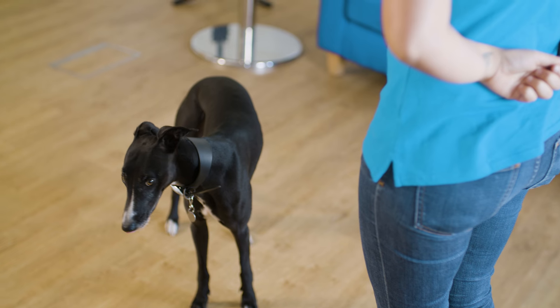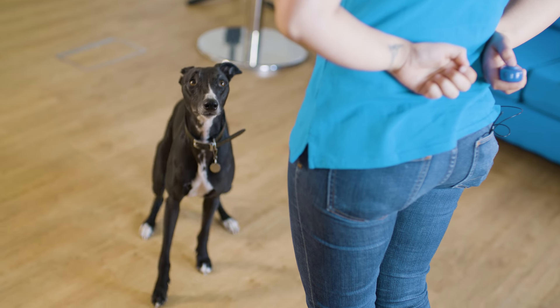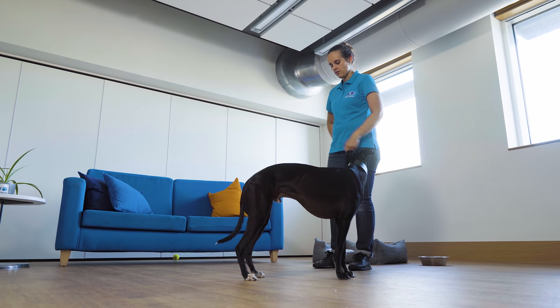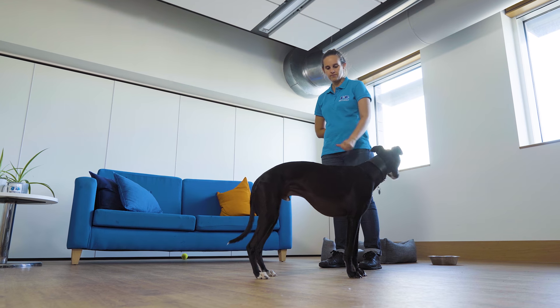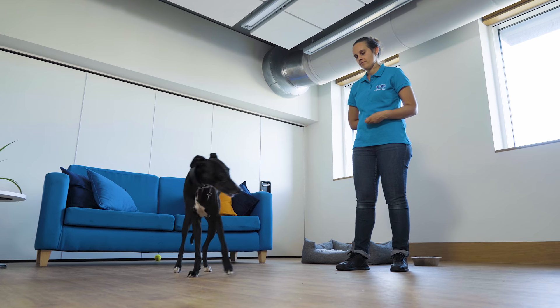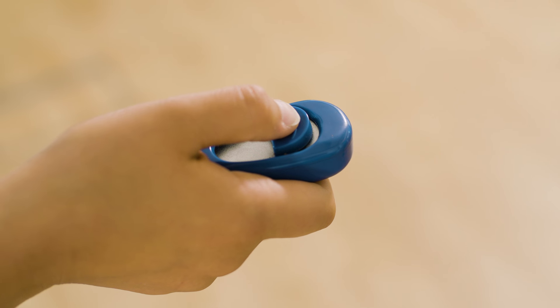Clickers can be a useful tool for training as they're a clear and concise signal. This allows the dog to recognise that a successful behaviour has been completed and that a reward will follow. Where we usually mark a behaviour with a yes, marking with a click can be far more effective. Clicker training is useful for strengthening known behaviours and teaching new ones, which can be fun for you and your dog. A clicker can also be a clear marker to change the way your dog feels around certain triggers that they might be fearful of.